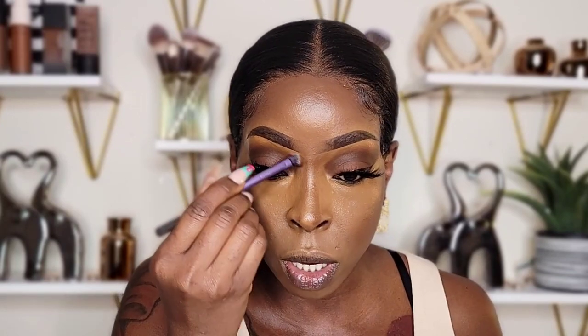This bronzer is very creamy — I like the texture a lot. I'm going to go ahead and do my nose. The shade reminds me of Espresso from the Fenty Beauty Matchstix. It's actually showing up! I was afraid it wasn't going to, but it is. It's a good color — not harsh. The next shade would have been a little too harsh, so I'm glad I didn't get that. I'm impressed; I really like this bronzer.